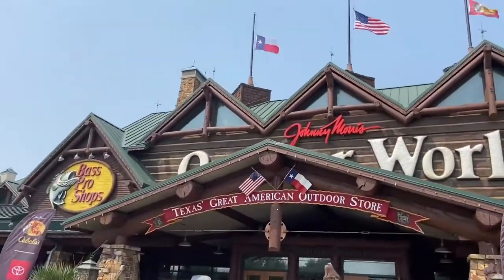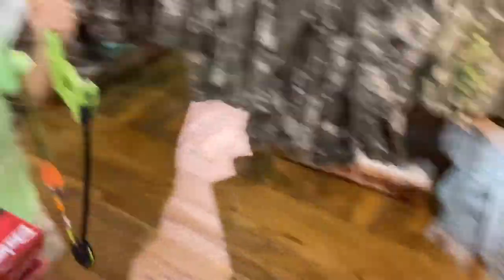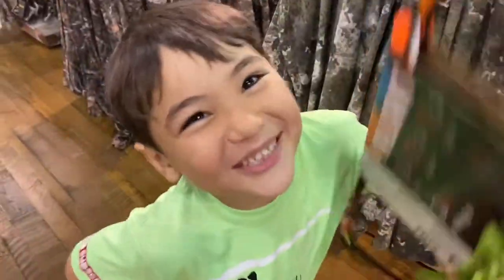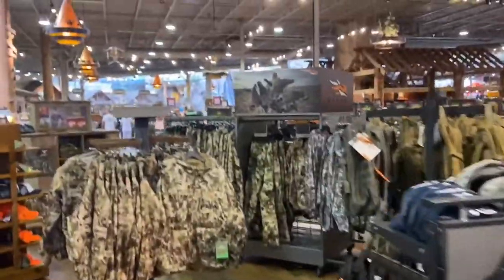All right, you ready guys? That's enough here in the fishing section at Cabela's. Let's head on over to store number two. Let's go find mama and sister — I don't know where they went. She's probably been in the clothes, probably trying to get another sweater. Let's see if I can see her.